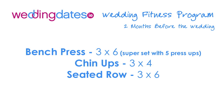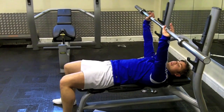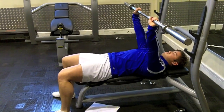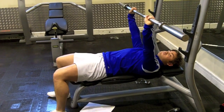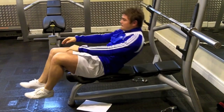Thirdly, the upper body exercise is the bench press, supersetted with five press-ups, chin-ups, and seated row. With the bench press — extended arms, breathe in, breathe out, fully extending the arms, feeling it in the chest muscle.